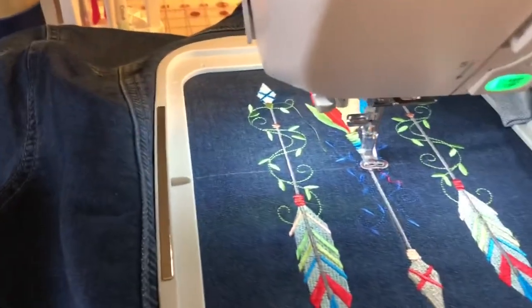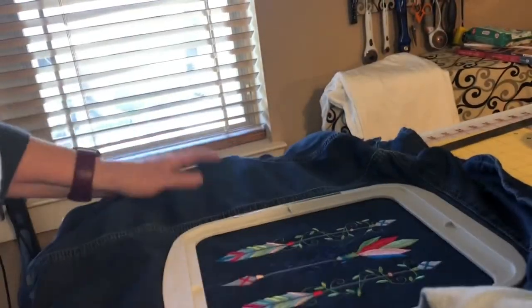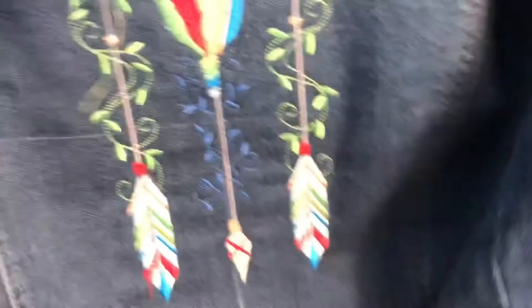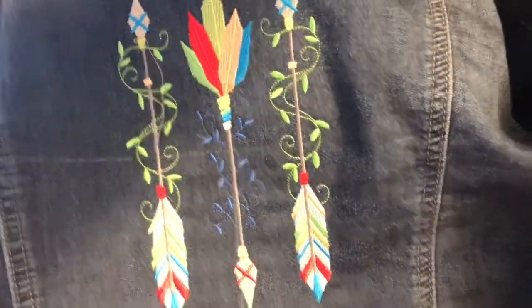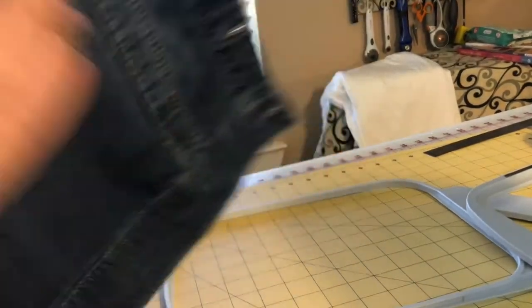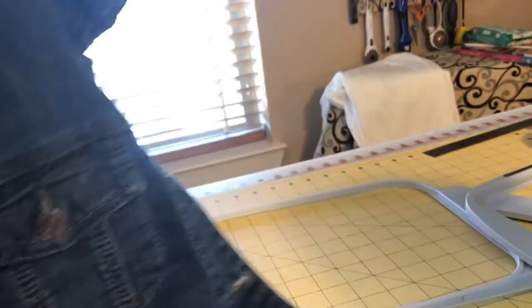Looks like it's finished stitching out. I'm going to take it out of the hoop and take it off the clips. This is what it looks like on the back — on the hoop. I just need to clip some stray threads and tear away my stabilizer. I'm going to take a look and decide: am I done or am I going to put more on? I think I'm going to put more on — maybe on the front, or across the top somewhere.